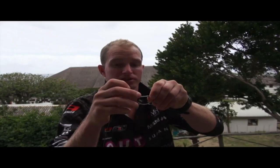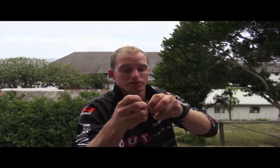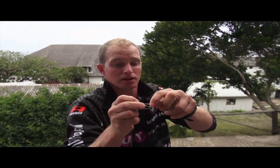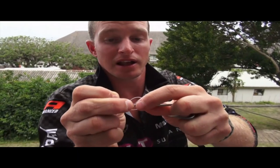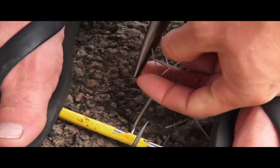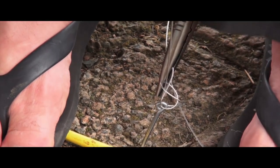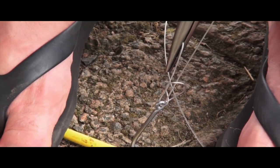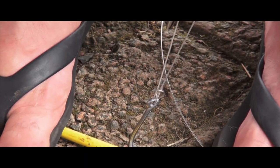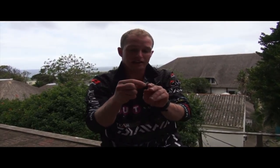Like that — now don't pull it tight. What I do is wrap it over. I'm trying to show you guys, so wrap it over like that. The trick here is to pull the tag end in — with the pliers you keep this one taut but you pull the tag end in. That is the trick, otherwise it kinks your main line.